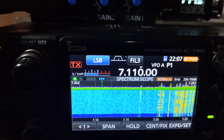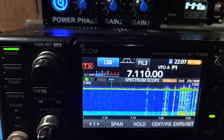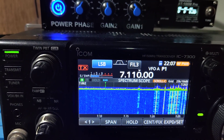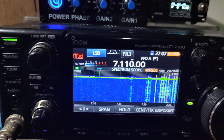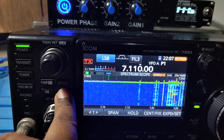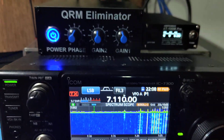See the noise — it's S9 here. But if I take it out, it goes down to S5, S6. That's 4 S-points of noise reduction. So that, along with the noise reduction here, hopefully this will make a difference.